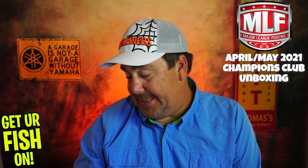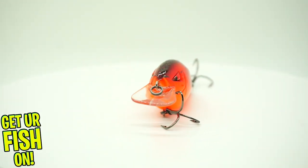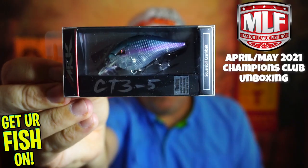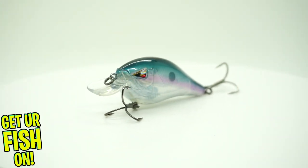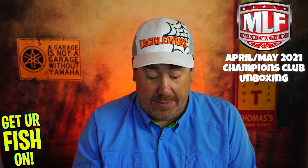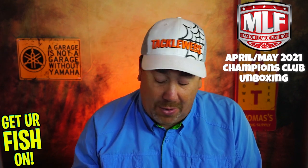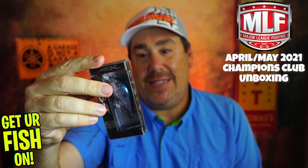They sent an ARC CT3, which is a floating square bill crankbait. Good looking color. Team ARC makes some good lures. They sent two of them in two different colors. The problem is if I like one of them, I'm not going to go out and buy another one because I already have it. But they are good — ARC makes some good baits. It's got a little rattle to it and a weight transfer system.